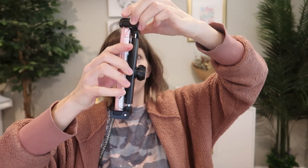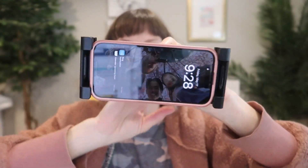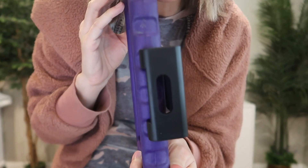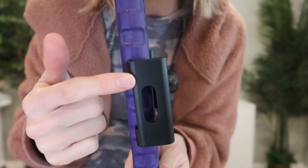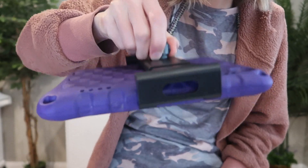For example, here it is holding my iPhone 14 Pro, no problem. Here we've got my kid's Fire tablet. This one is in a big, bulky case, but it is squeezing the case. It's not going to go all the way around it to hook onto the other side, but it's still holding it nicely.